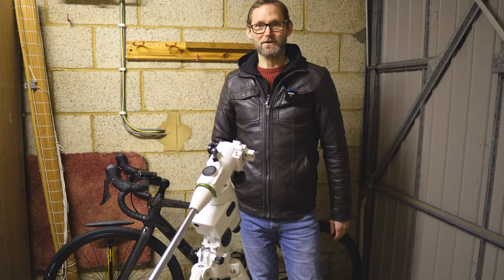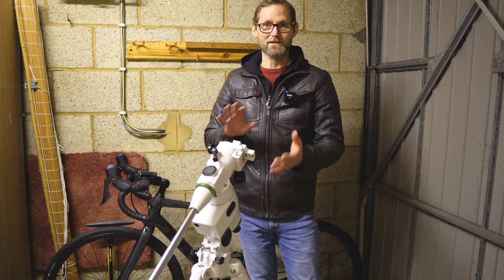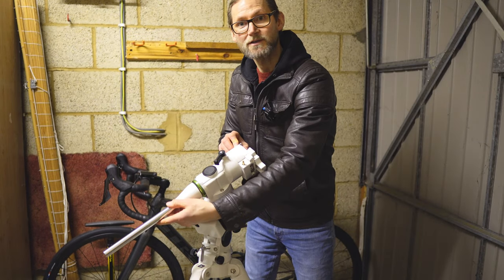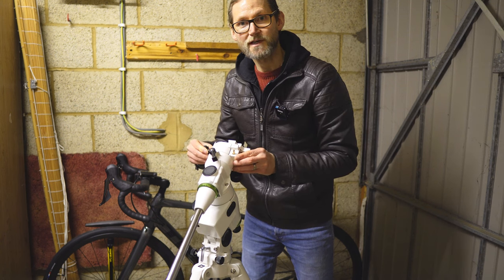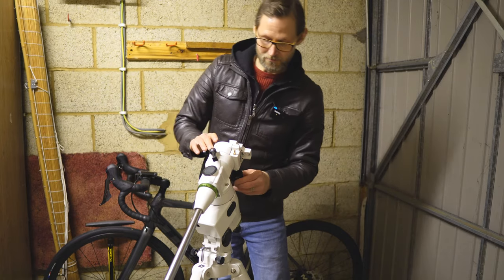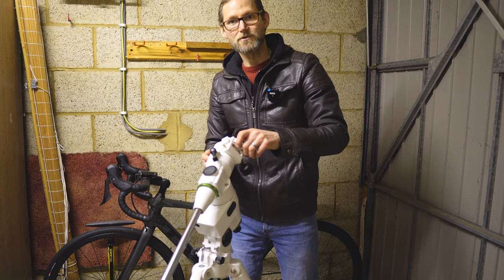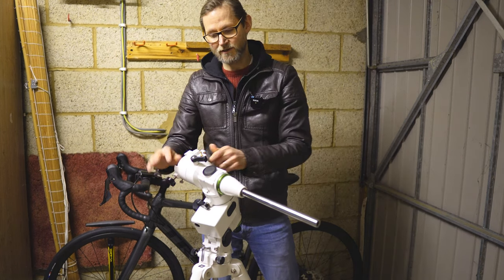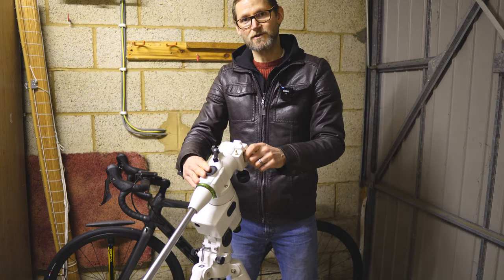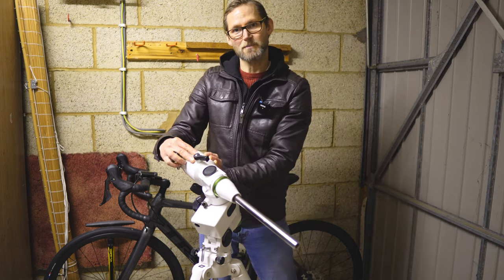Now what is balancing? The first thing you need to understand about an equatorial mount is there are two axes of movement. We've got the right ascension axis, which basically counteracts the rotation of the earth, and then you've got the declination axis at the top — if I undo the clutch — that enables you to point the telescope at any position in the sky when combined with the right ascension axis.